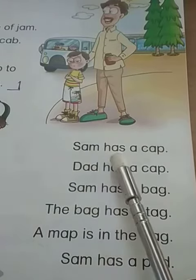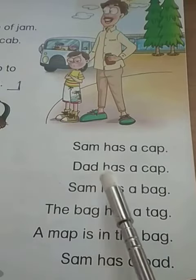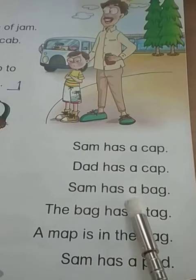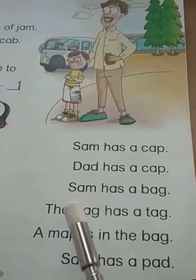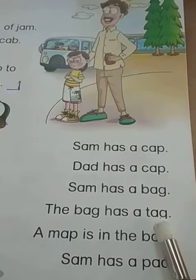Sam has a cap. Dad has a cap. Sam has a bag. The bag has a tag. Tag is a label, remember? We learned about this earlier.